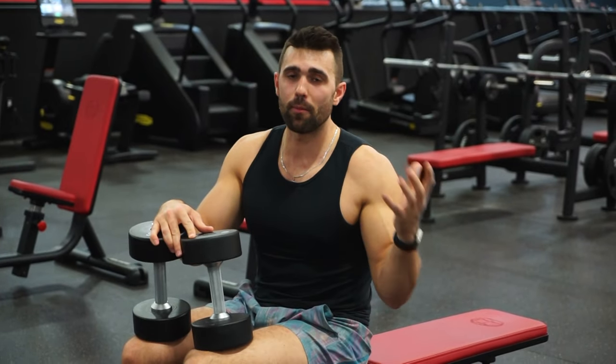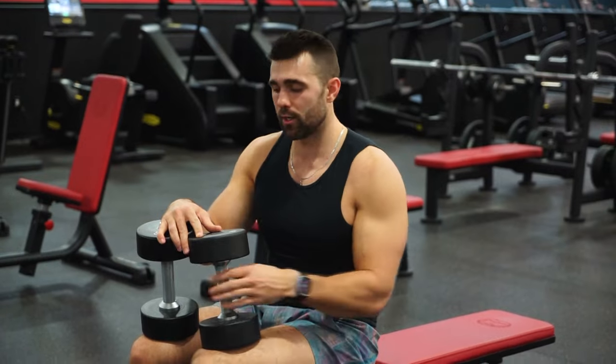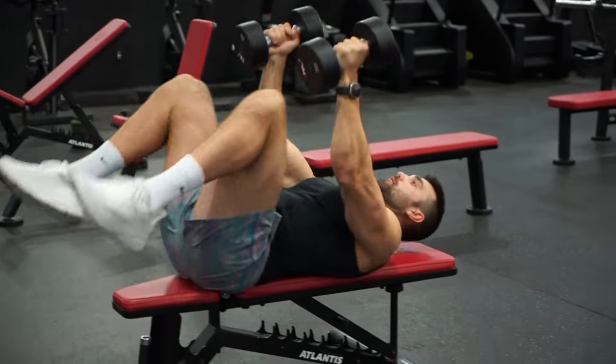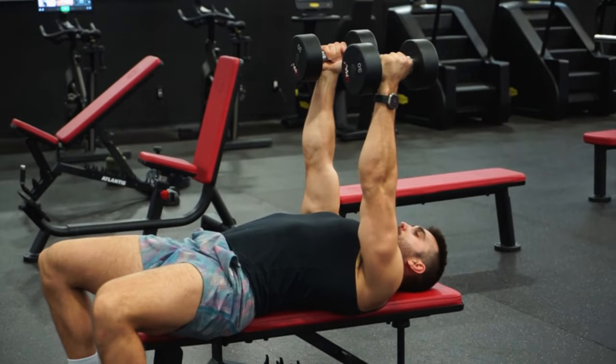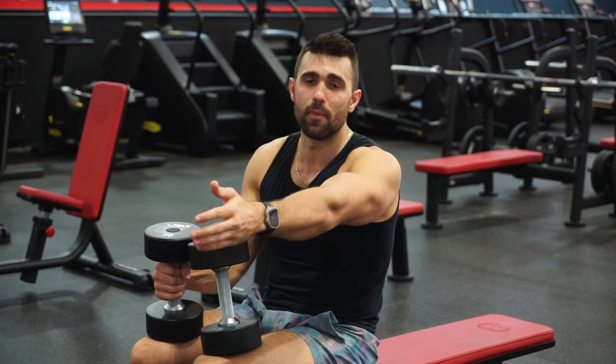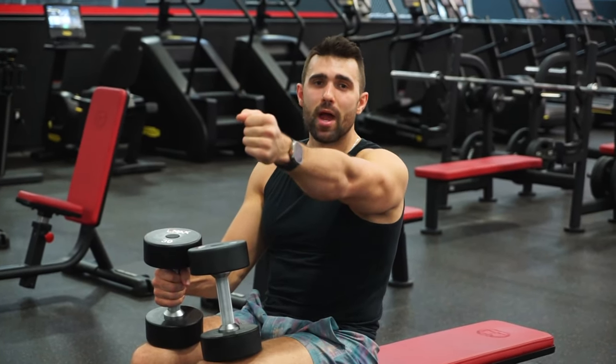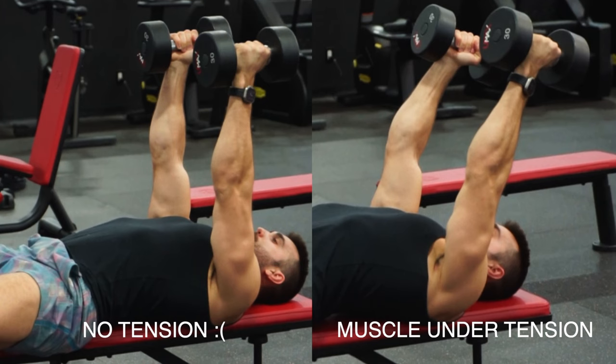Similar to the barbell, the same rules are going to apply. We're going to start by kicking the dumbbells back and having our arms straight above us. As you can see, when your arms are straight like this, you have leverage and there's no tension on the muscle. What we're actually going to do is create that tension by bringing our arms back maybe about three to five inches, which puts tension on the tricep.